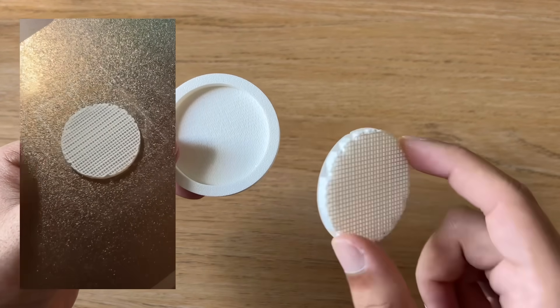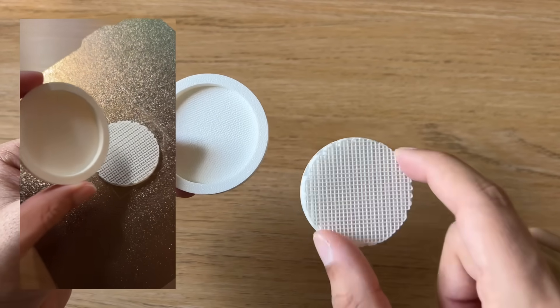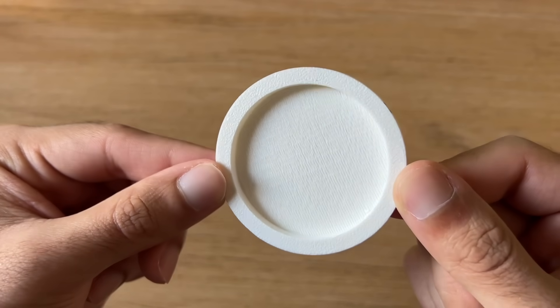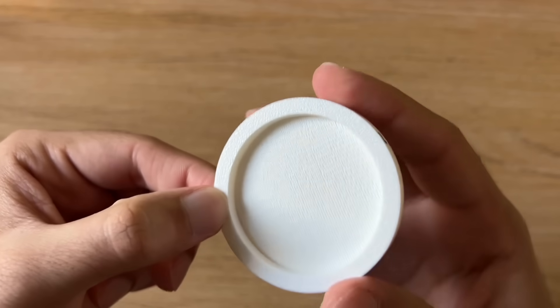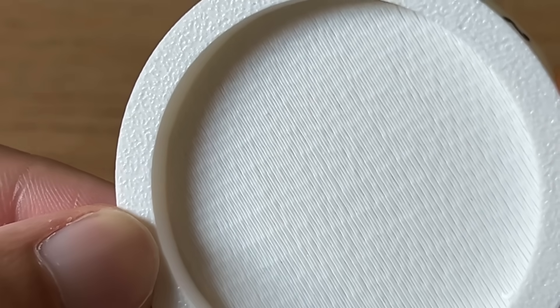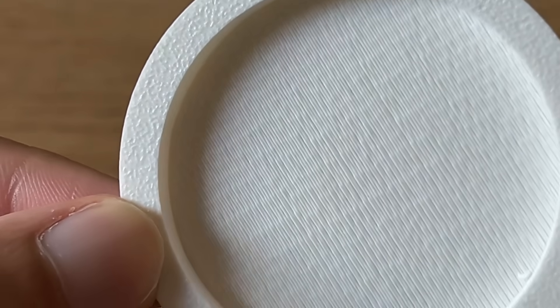This part actually came off very easily, though this stuck to the build plate when I was taking the part off. You can see a slight waviness, and if I zoom in, you can also see some of the layers have slightly twisted with each other.